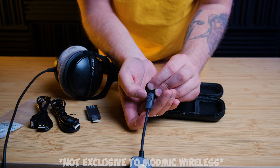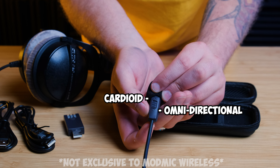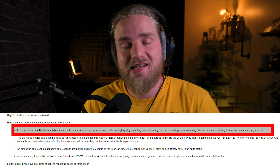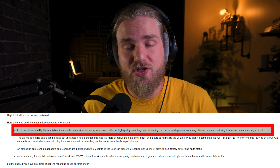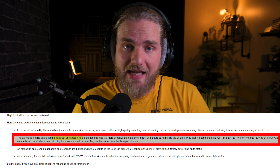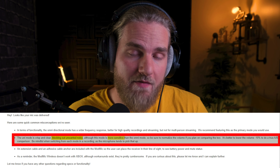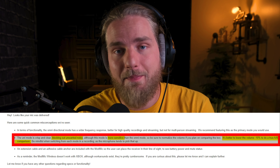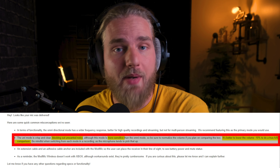The ModMic Wireless has omnidirectional and cardioid polar patterns. According to Antlion, the omnidirectional polar pattern has a wider frequency response, which is better for high-quality recordings. The cardioid polar pattern does well at blocking out noise but is more sensitive and needs about a 10% decrease in volume to match the omnidirectional polar pattern.